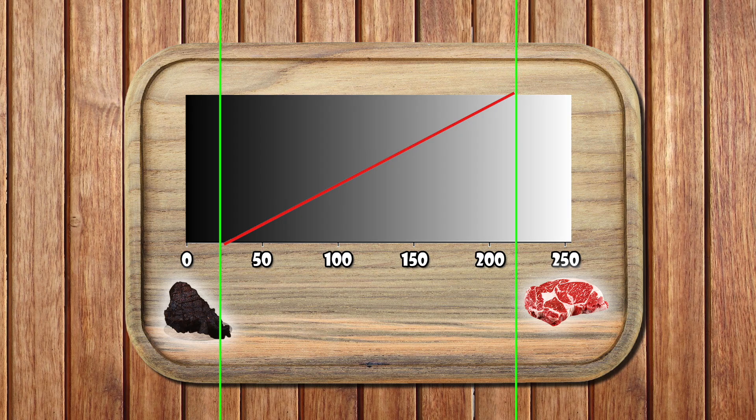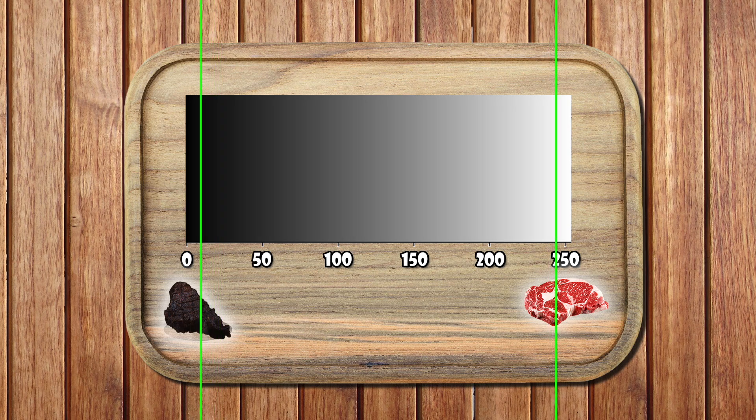A quick practical range on wood: black cap around 5 to 20 to avoid crushed, sooty blacks; white cap around 235 to 255 depending on how much true white you want. Want cleaner backgrounds? Raise the white cap toward 255. Want a guaranteed mark everywhere? Lower the white cap a bit. If shadows feel weak, ease the black cap left. If highlights look dirty, ease the white cap right.